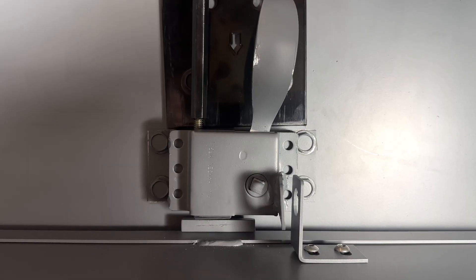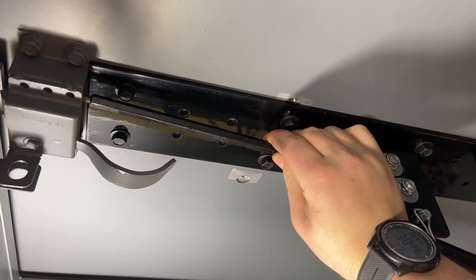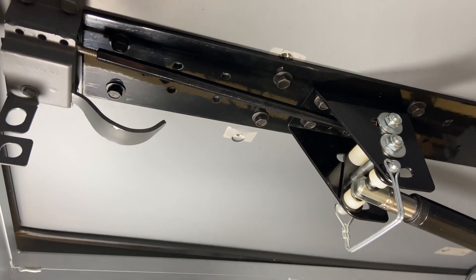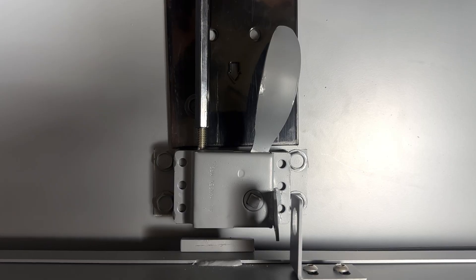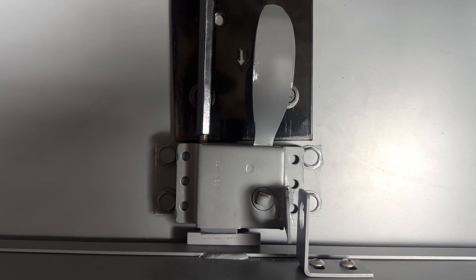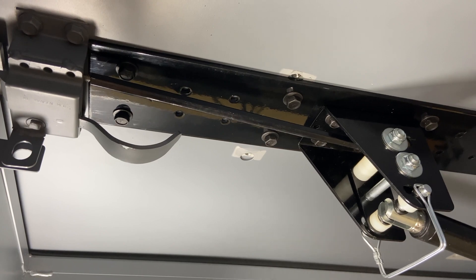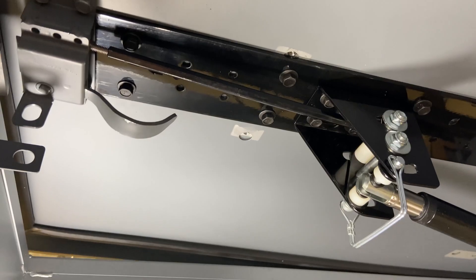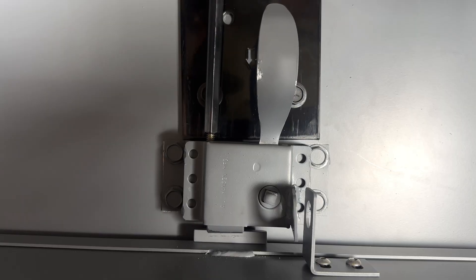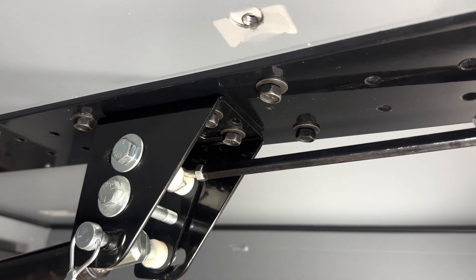When you start to open the hatch, the latch will be engaged. The latch needs to clear the striker before the lid moves up. To adjust it, twist the turnbuckle to move the latch. Once the turnbuckle is adjusted properly, tighten the jam nut so that the turnbuckle doesn't loosen and cause damage in the future.